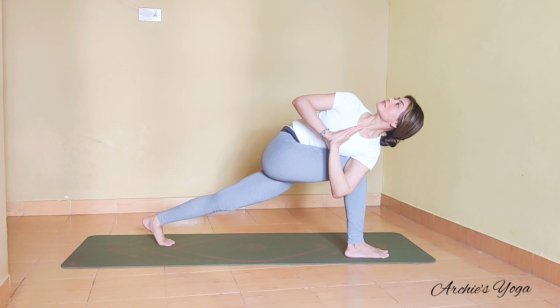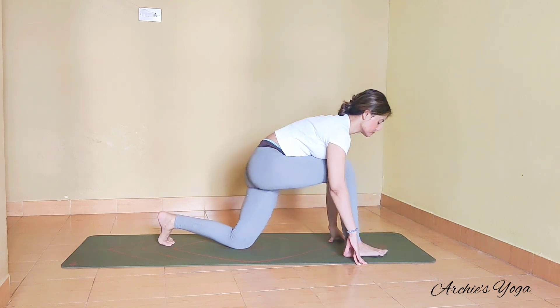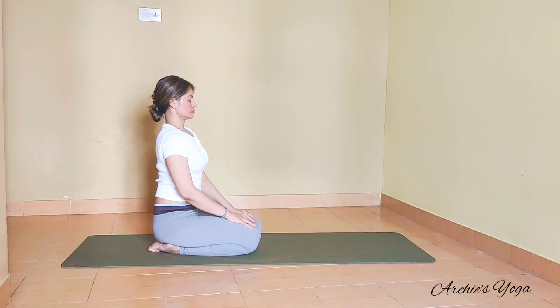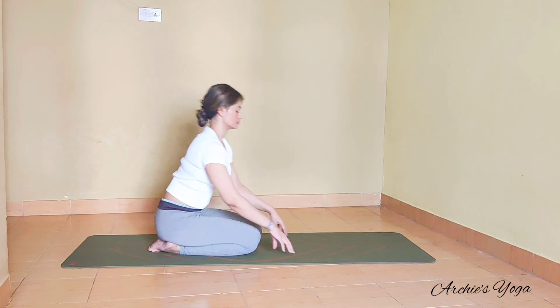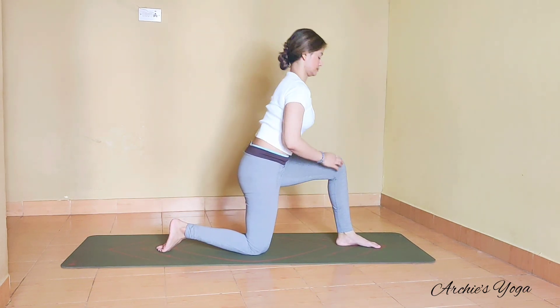This is also going to be a very core position as well as a detox position. We drop the back knee on the floor, hands down, and sit back catching the breath. Take one deep inhale and one longer exhalation. We'll switch the side — this is our Parivrtta Parsvakonasana.